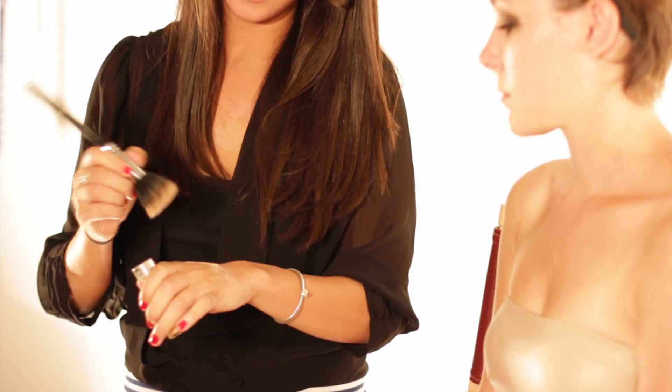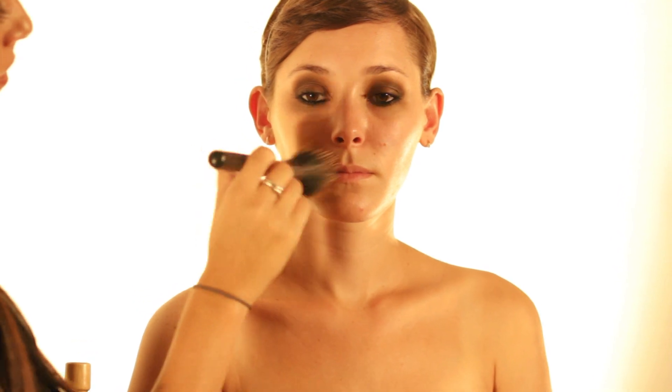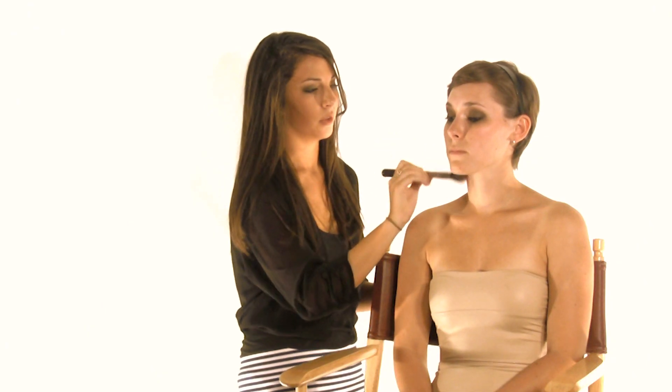Next I'm going to take L'Oreal True Match Foundation in Nude Beige — this is her skin tone. I'm going to take that with a stippling brush and start stippling it on her face. Just go in circles and eventually buff it into the skin, starting at the cheeks. The stippling effect gives it a nice airbrush look — it's a very light application. You want to bring it down a little bit to the neck because you want to keep it all the same tone.